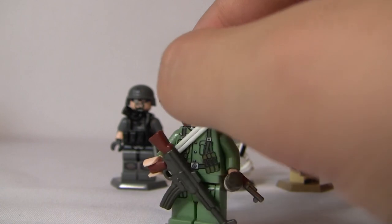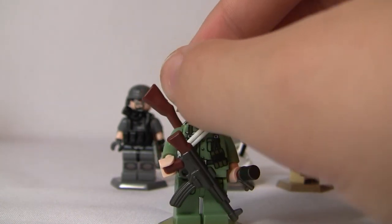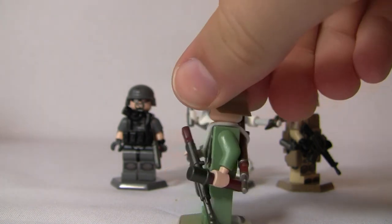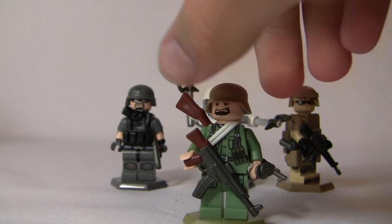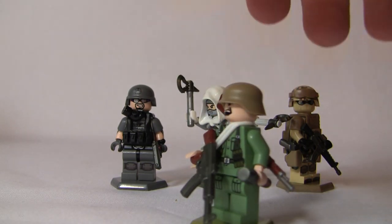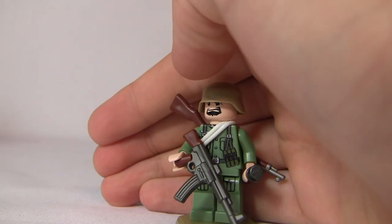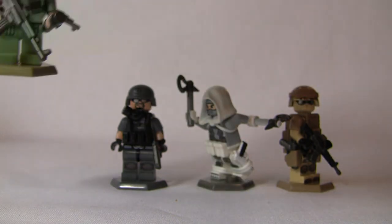We have a white Lego rubber band holding that on there. Another weapon he has is a Brick Arms Reloaded STG-44 and German Stick Grenade, or a Potato Masher as they call it — overmolded gunmetal and brown. In there we have my custom printed legs by X39 Brick Customs in sand green. And that is the German soldier figure.